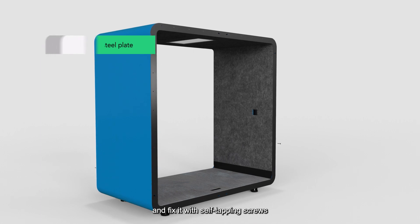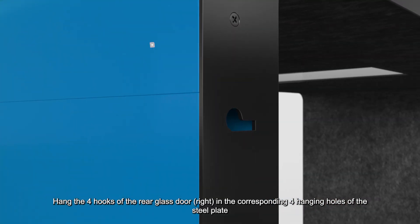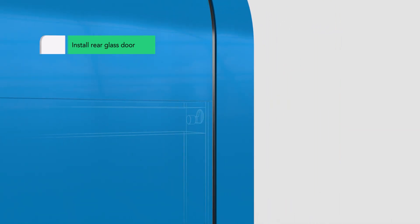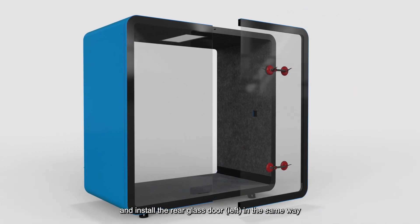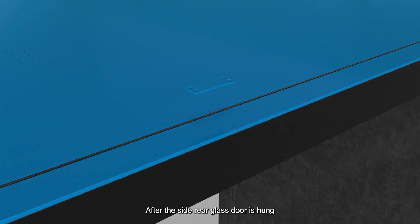Fix the steel plate with self-tapping screws. Hang the four hooks of the rear glass door in the corresponding four hanging holes of the steel plate. Tear off the skin of the rubber strip on the side of the rear glass door and install the rear glass door in the same way.